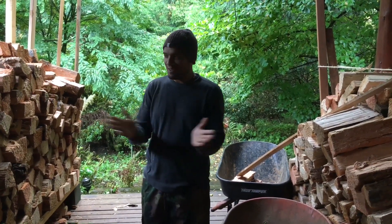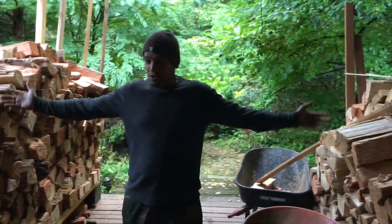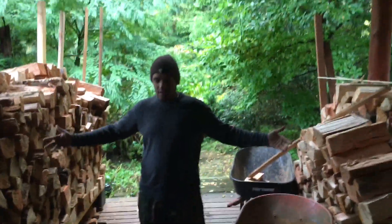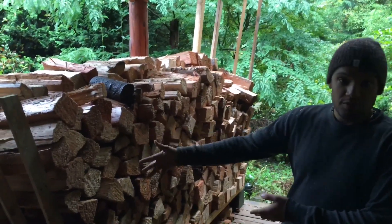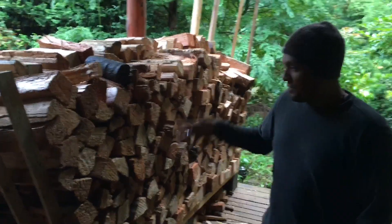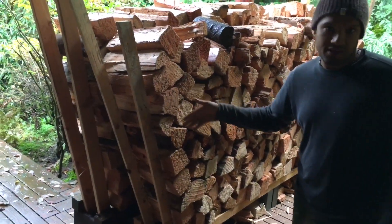Hello, welcome. We have here two stacks of wood. I want to show you our wood stacking journey. We learned about this from another YouTube user and we really love the design, so I just want to tell you what we did to make this.